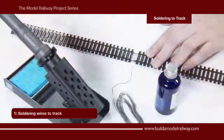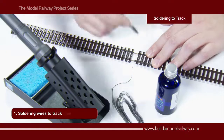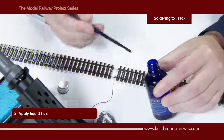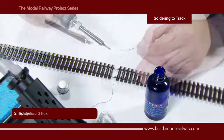Here we are going to solder dropper wires to a section of rail track. The first thing to do is to use the fiberglass pen to scratch the surface, and to clean the surface even further we will apply the liquid flux using a small brush. This is applied to the metal surface.